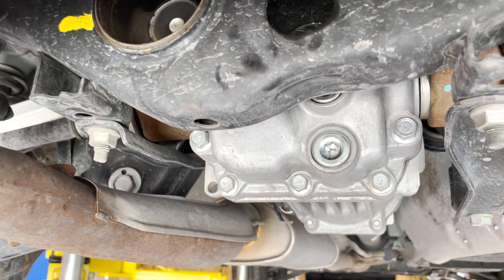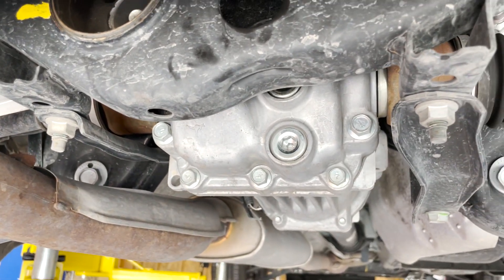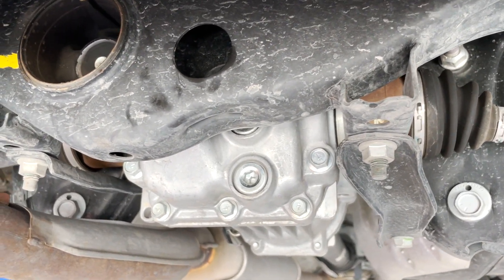Today we are changing the gear oil in a 2014 Nissan Rogue. It's a pretty simple procedure, but first let me walk you through all the materials and tools you need.